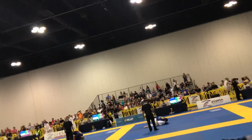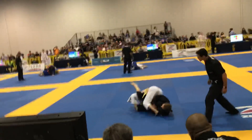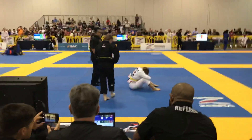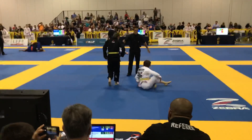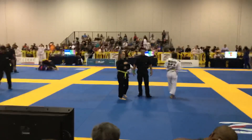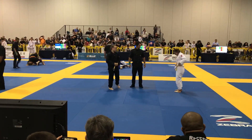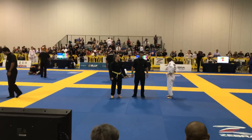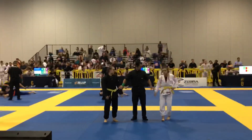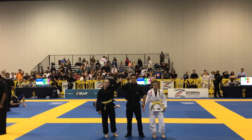Get up! Get up! Sweep! Take it! Look at it! Stop! That's my girl! Yeah! Woo! Good job ladies! Woo!